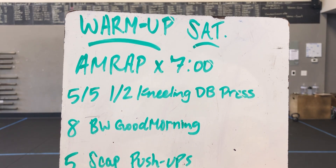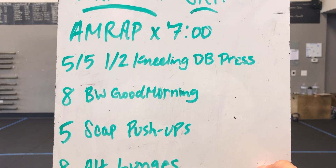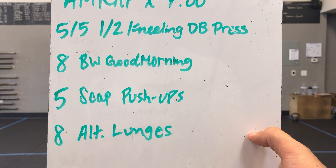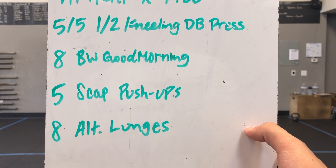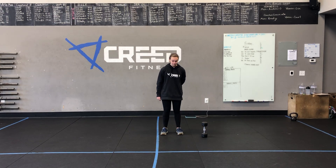Warm-up Saturday for our AMRAP. We have a seven minute running clock here, trying to go through this as many times as we can. So you got five and five half kneeling dumbbell press, eight body weight good mornings, five scap pushups, and eight alternating lunges — four and four each leg. Your choice with the reverse or forward on those lunges.